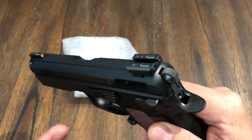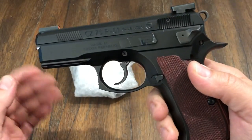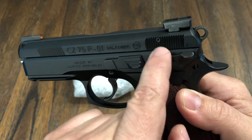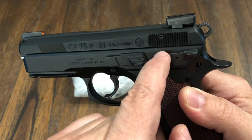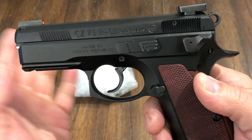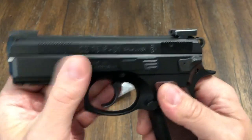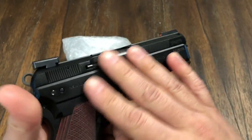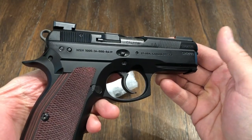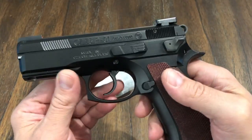I installed them flawlessly this time, did not have any issues, didn't mark up the slide or do anything like I've done in the past with my other CZs. That little mark was there when I bought the gun — it's not deep or anything, but it's like a scratch, so that was not me. I'm very happy how this came out because I love the finish on these guns. It's like a deep black. The only thing is they scratch easy.